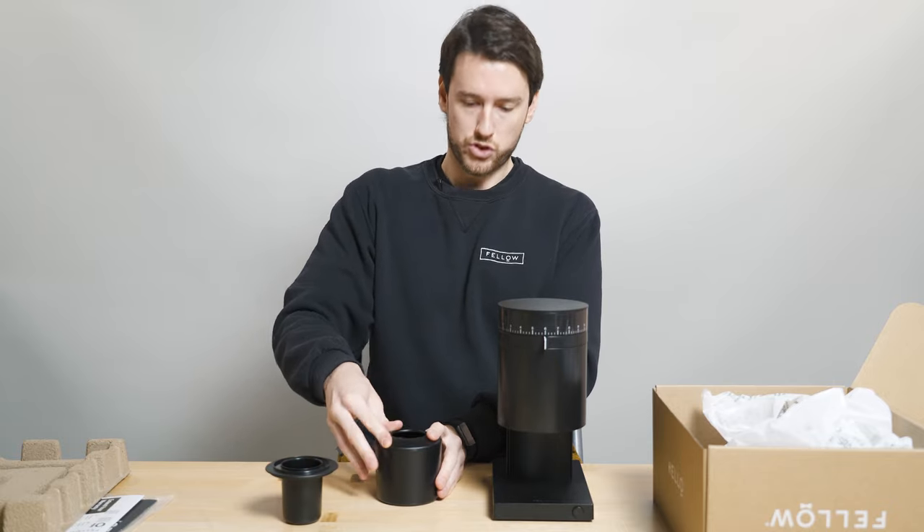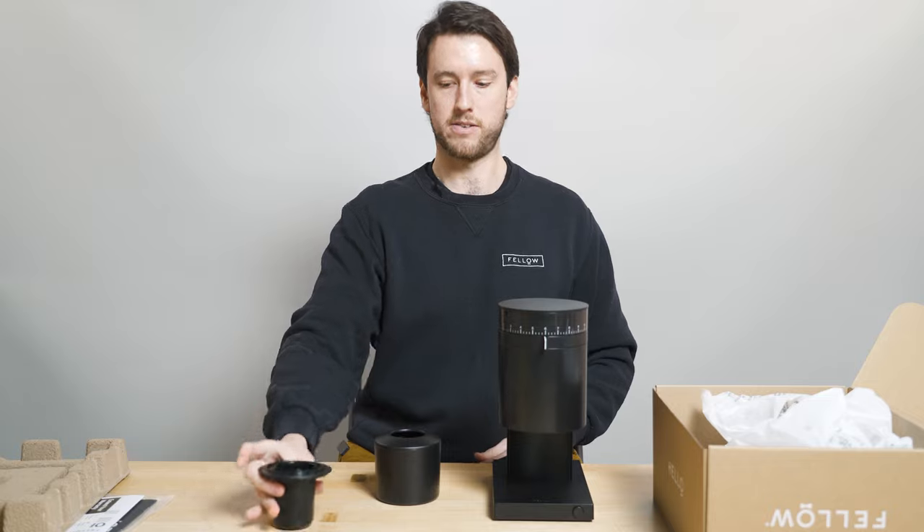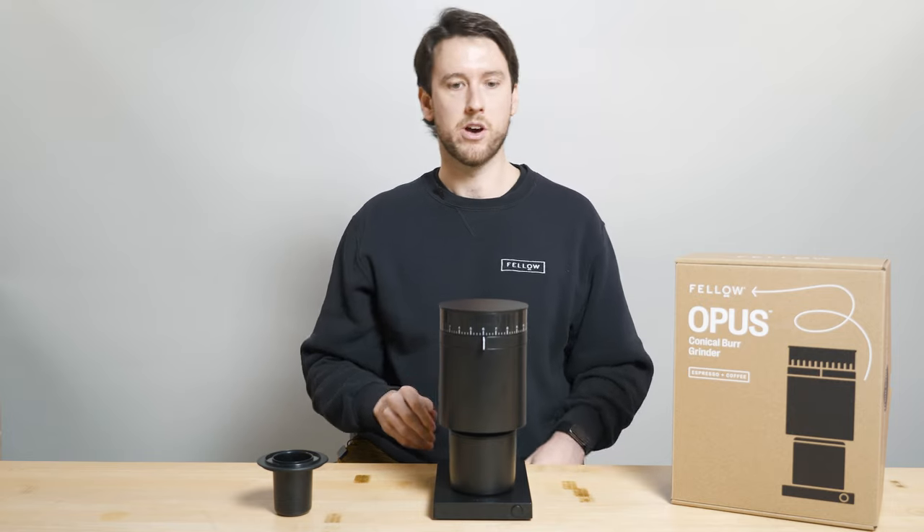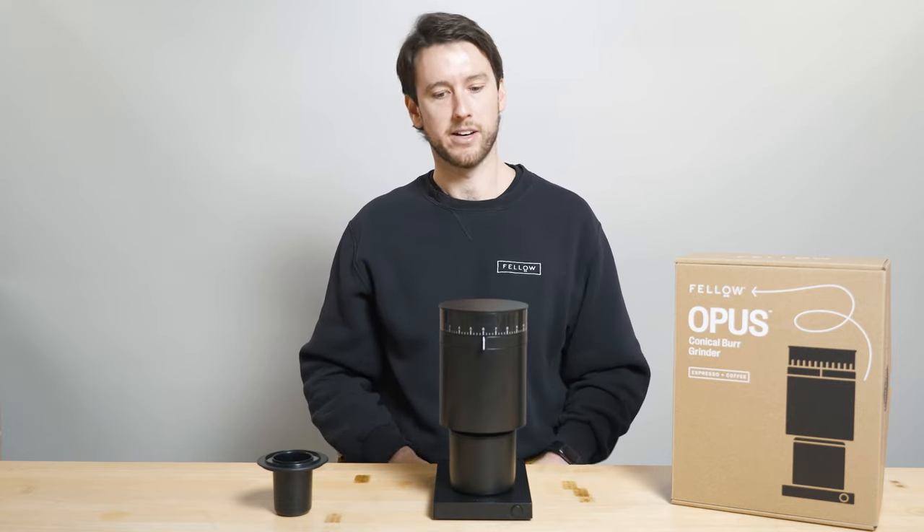We just ship with the espresso lid for space concerns. Now I'm going to dive into the Opus and talk about some of the features and components you'll find on it.